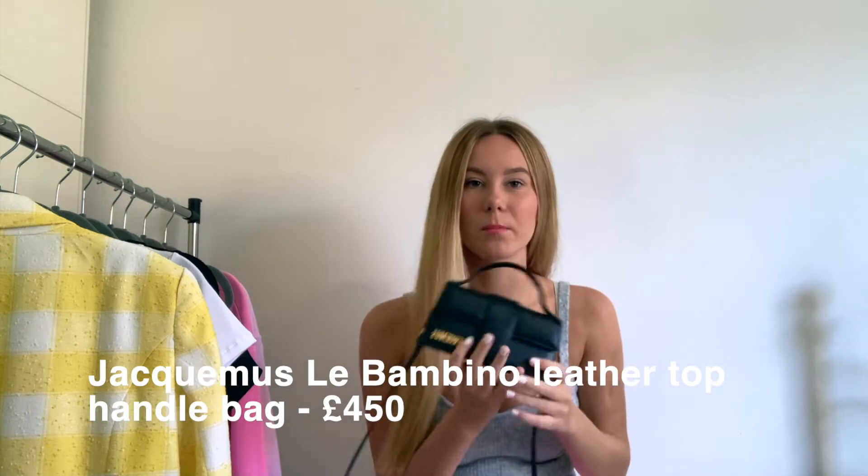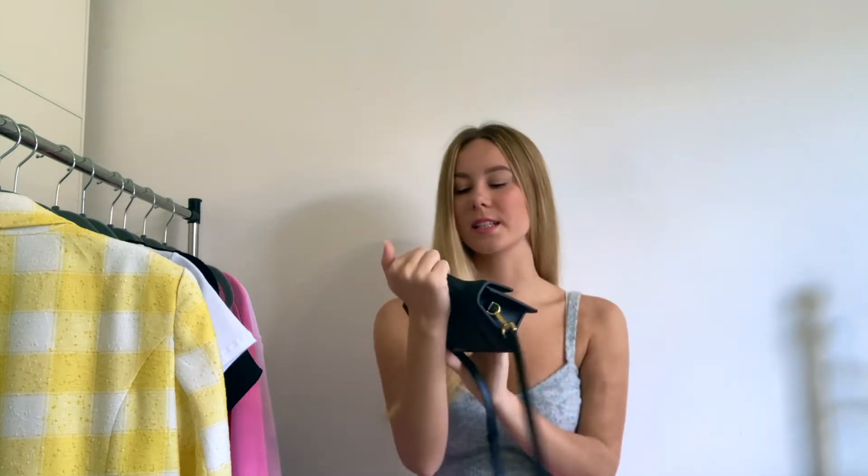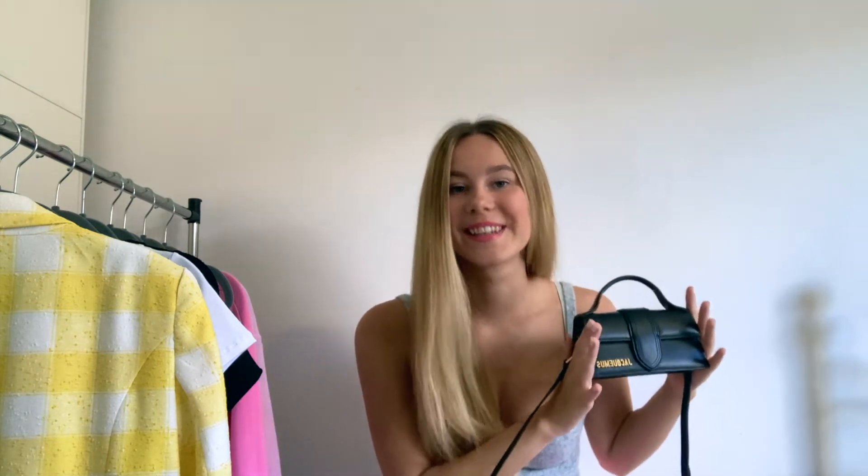Starting off with the Le Bambino review. This is the smallest ordinary Bambino size — I believe there is the Grand Bambino which is larger — but this is the original Bambino size. Probably the biggest point to this bag is how much does it fit, and the answer is: not a lot.